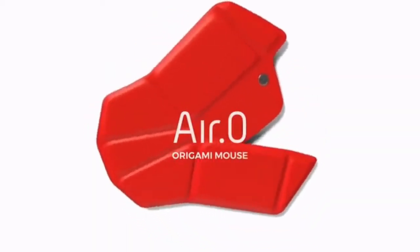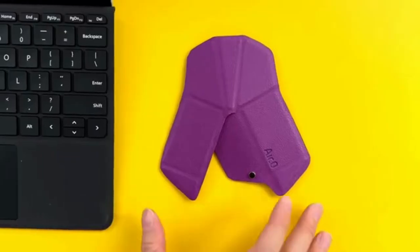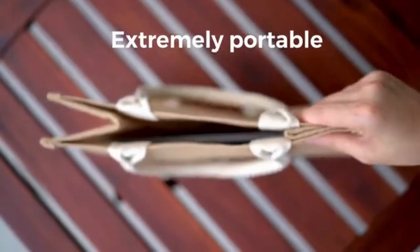Introducing Air Zero, the origami-inspired computer mouse. Simply fold it and it snaps into action. It's a full-size mouse and extremely portable.